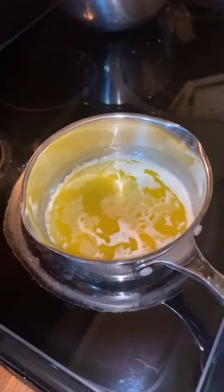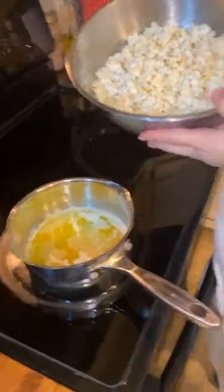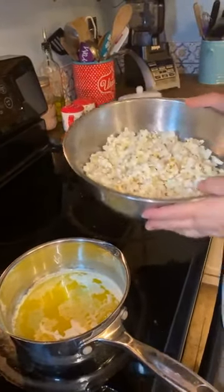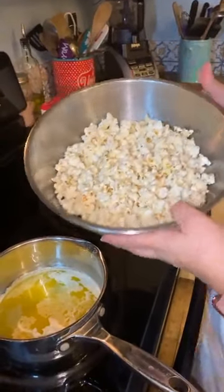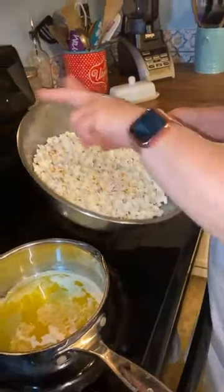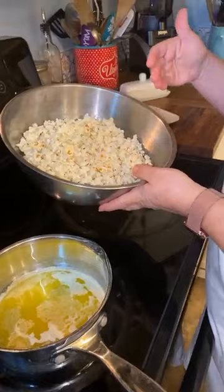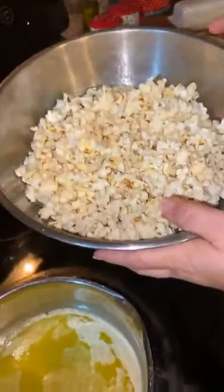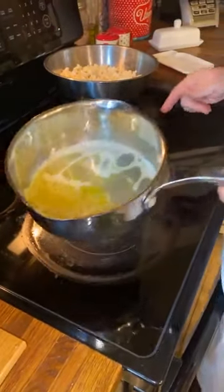I use Orville Redenbacher microwave popcorn because it just tastes better to me. I've already popped a bag and removed the unpopped kernels. I sprayed the bowl with some nonstick spray because when I put that caramel in there, it helps it not stick.